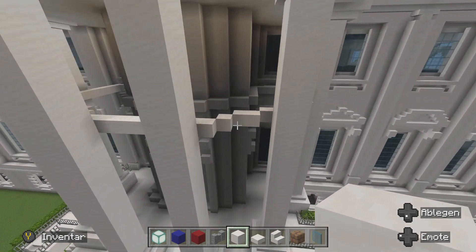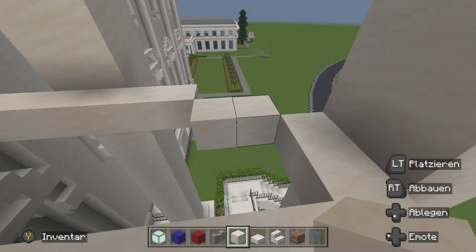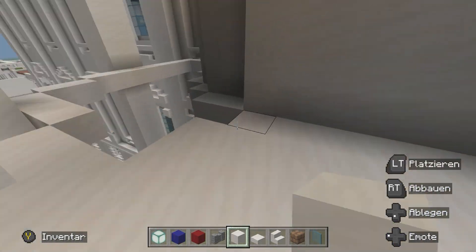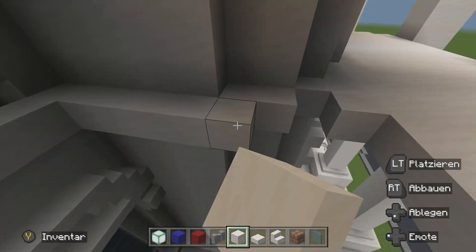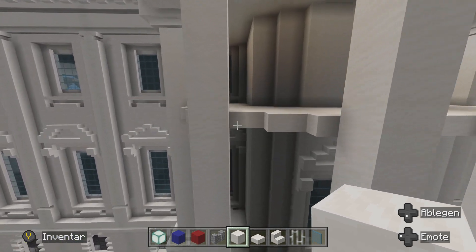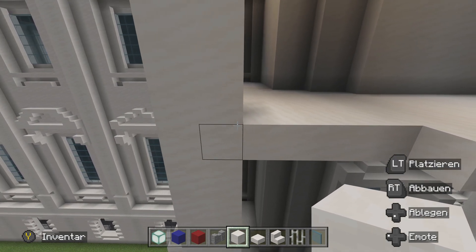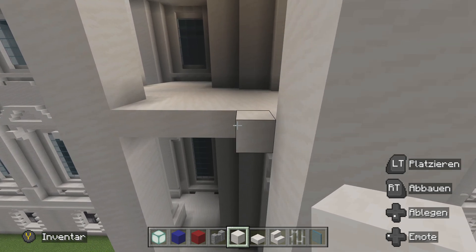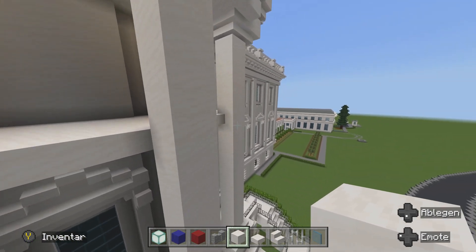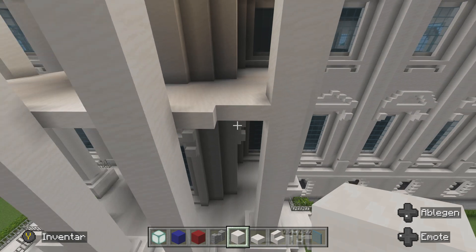Nachdem wir die Umrandung fertig haben, können wir jetzt komplett die Innenfläche von dort nach dort einmal basteln. Jetzt machen wir noch eine kleine Änderung. Wir haben hier zwei, zwei, eins. Und jetzt werden wir die Zweierreihe bündig machen mit der Säule und dann den Einer um einen Block verlängern. Dann haben wir hier zwei, dann drei. Das machen wir auf der anderen Seite auch eben – das geht eigentlich ganz schnell. Fertig – zwei, drei.